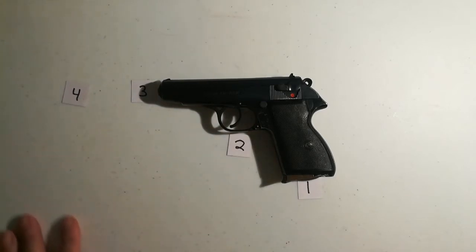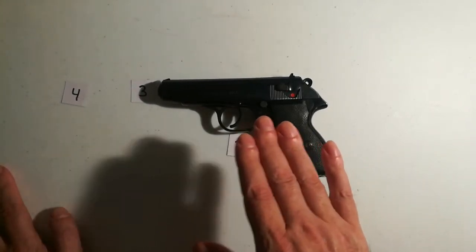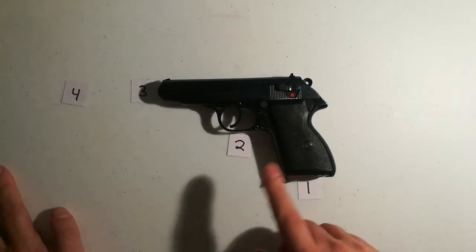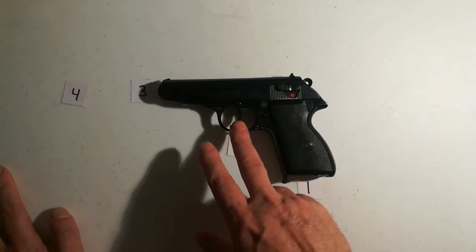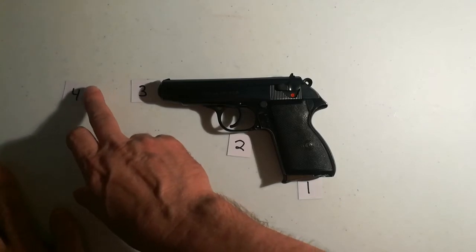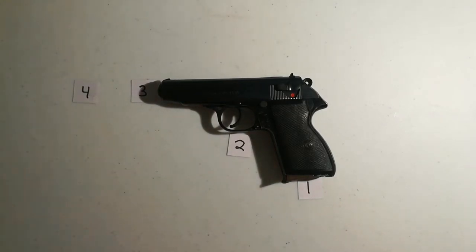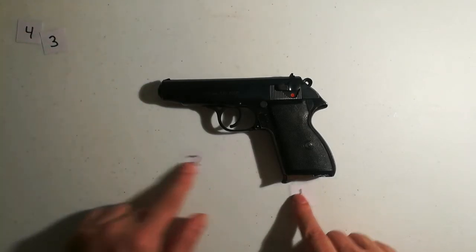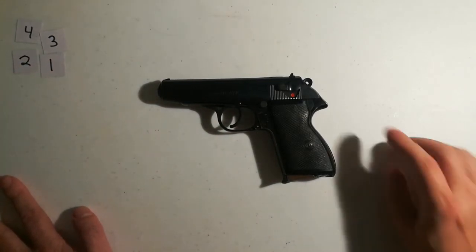That's the easiest way to remember your gun safety rules. If you don't have the gun, just picture it in your mind: one, two, three, four. The bottom part of the gun — the bottom of the magazine, the trigger, the muzzle — and then out here is your target.